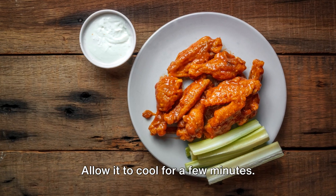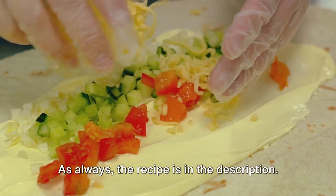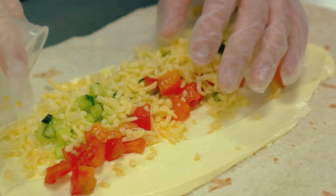Allow it to cool for a few minutes. Please let me know in the comments below how this recipe turned out for you. As always, the recipe is in the description. Don't forget to subscribe and help Magnolia Moon reach 1,000 subscribers.